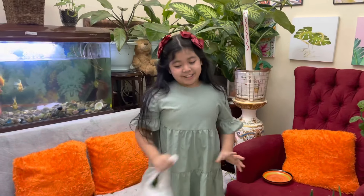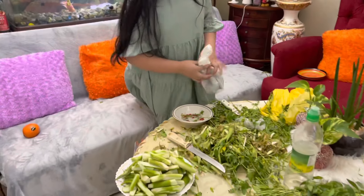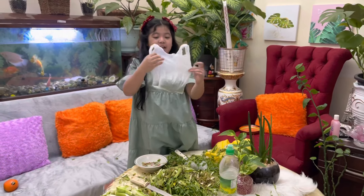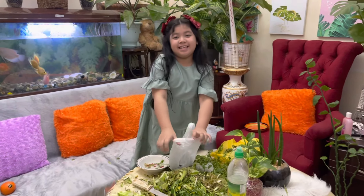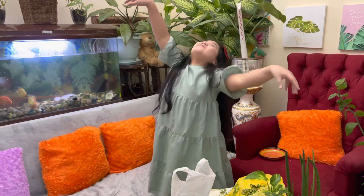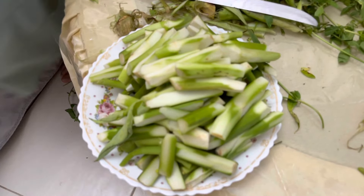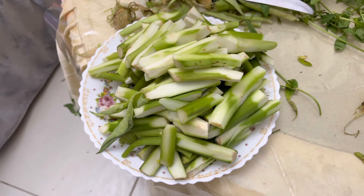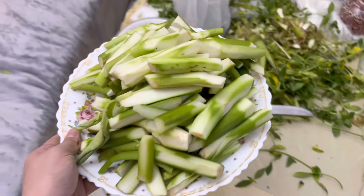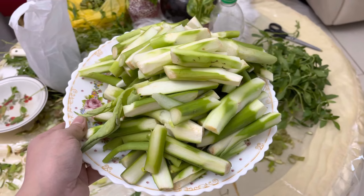So guys, we are done peeling the takwai and also cutting the sigarilyas and dalubo. We will now cook it as adobo. Here it is, guys — the peeled takwai. It's all peeled now, ready to cook as adobo.